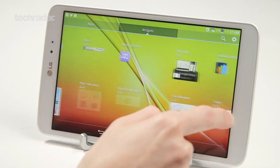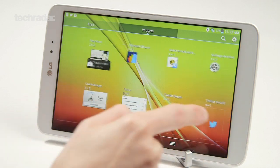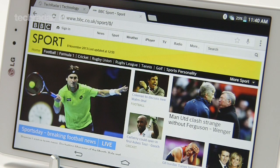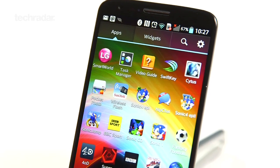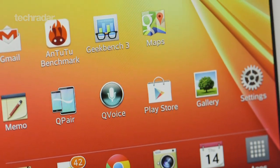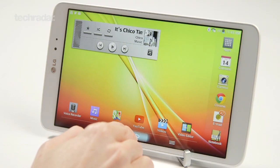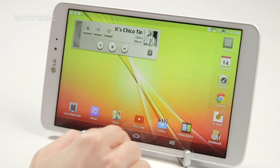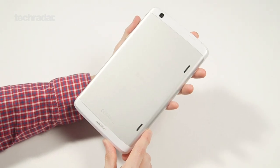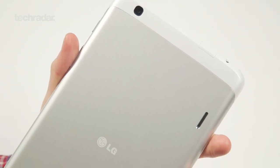Being an Android device, the G-Pad 8.3 comes running Android 4.2.2 as standard. It's not stock Android though, and anyone who's spent time with the LG G2 smartphone will find the overlay instantly familiar. In our eyes, it's a slightly childish UI that detracts from what's otherwise a relatively premium device, but it's by no means a deal breaker.